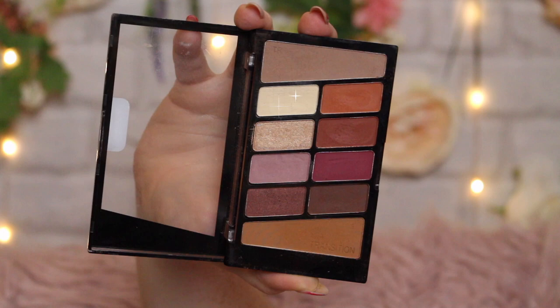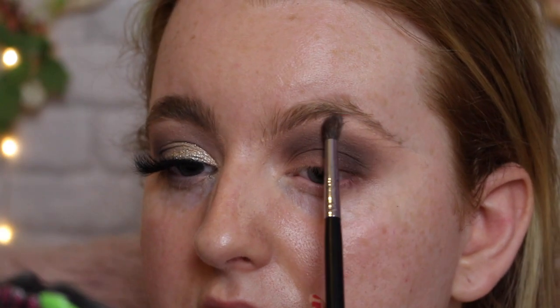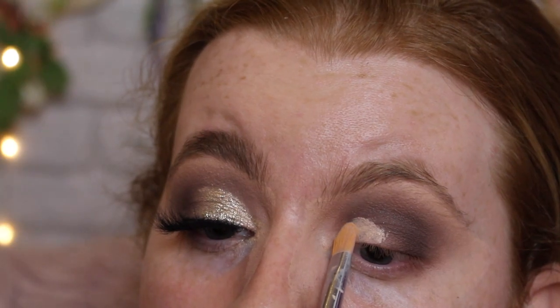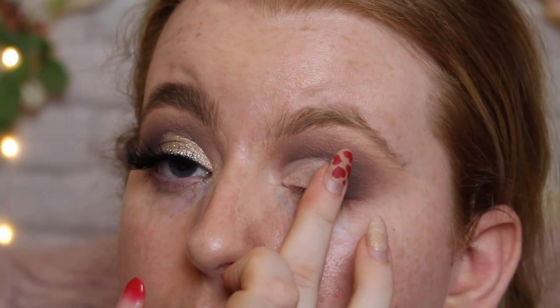To highlight the brow bone I'm going in with a matte highlight — just this cream color from the palette — right along the brow bone. If you want a shimmery highlight you can add one by all means. Now it's time to cut the crease. I'm going back in with the P.Louise base. I've done a half cut crease and tapped out the edges with my finger to make it a little blended on the outside.